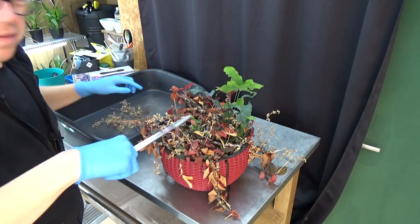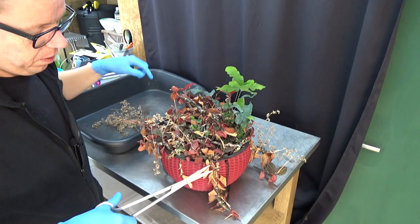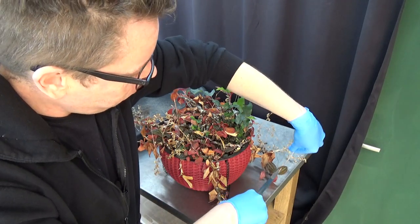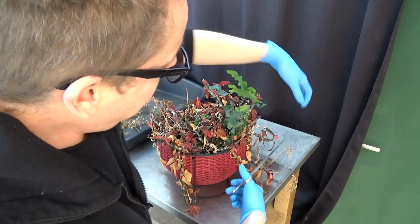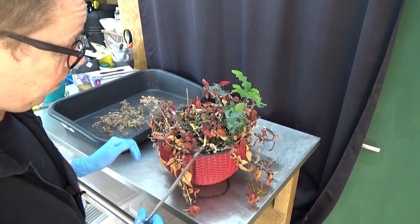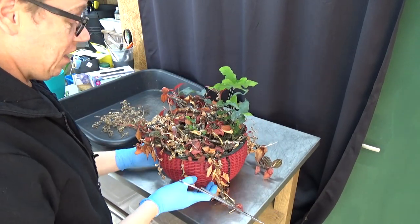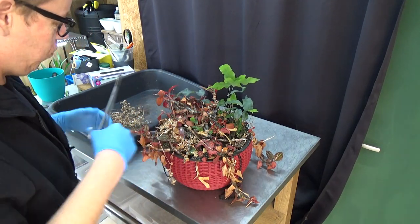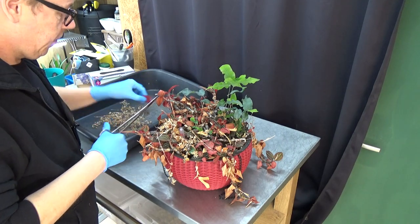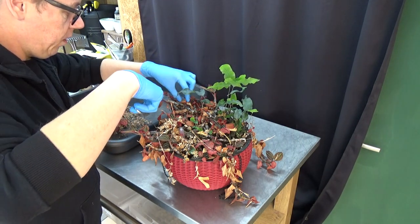I thought this might be a bit of a longer video, but I never did a video on them before. As you just saw, it was quite a while since I repotted them — even before I started making videos about orchids. I like them, but I'm not a huge fan of jewel orchids in general. I like a few of them because of the beautiful leaves. It's not like a Miltoniopsis, but they are quite fun to grow. I don't really like the look of those older leaves, so let me cut off a few of them.